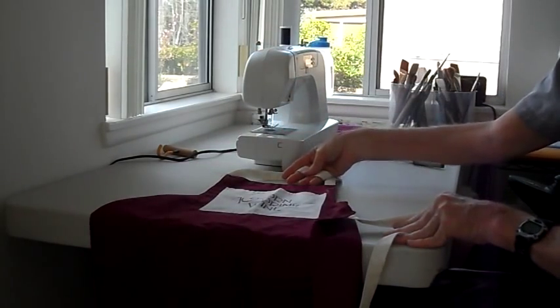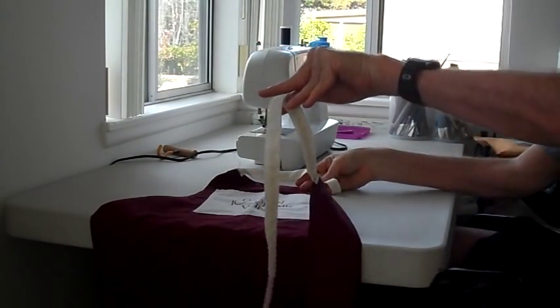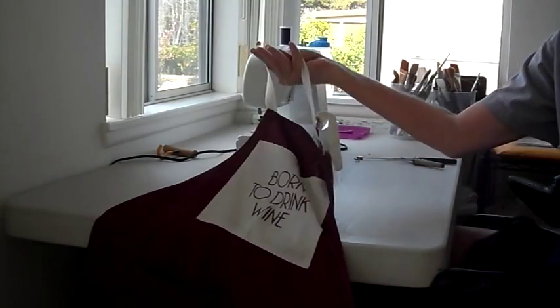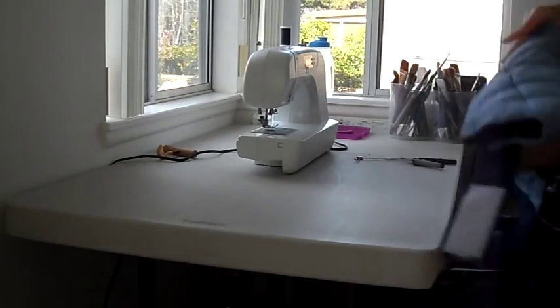Aprons have loops that go around your neck and strings that can dangle, or they can be grabbed by your wheelchair. I was fortunate enough to worry about that when people first started offering me aprons to use when I was making art or cooking.